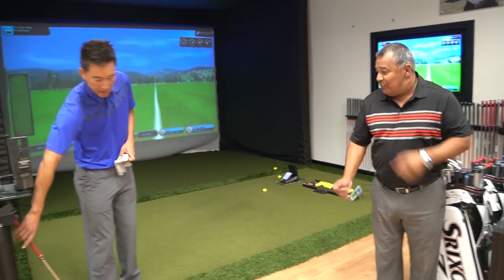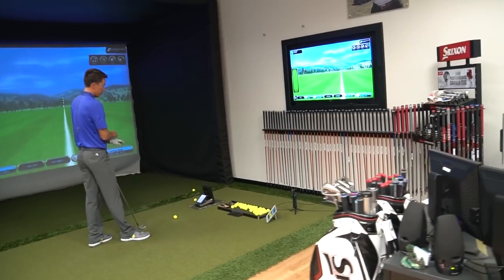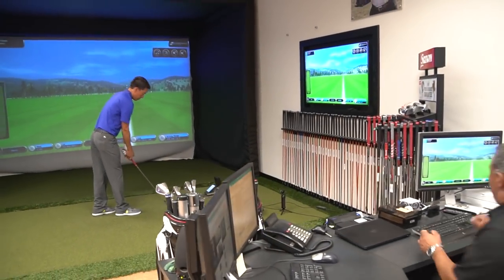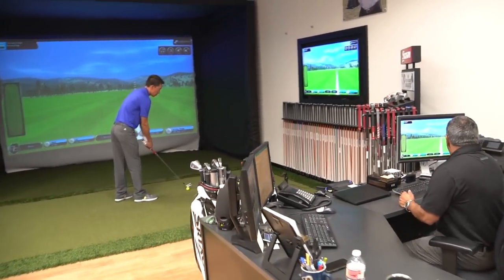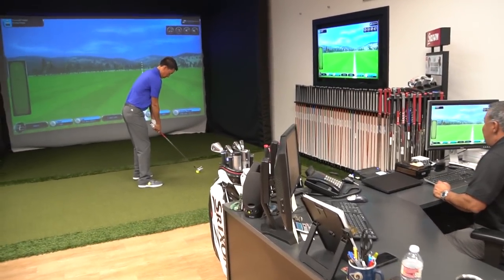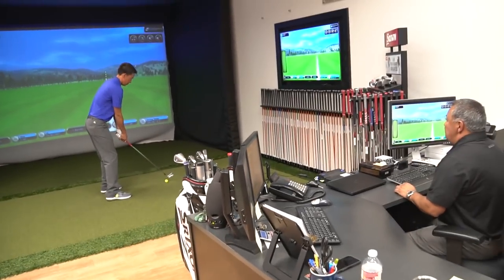We'll start you off with an S300 here. It's a 765 head and we're going to see where it goes. Give me about five or six shots and we'll go over the numbers with you and see how we can increase or decrease numbers depending on what you like to see. Zach, your current ball flight - a little draw, a little fade, is it pretty straight? Probably a little draw, just straight. That's pretty straight.